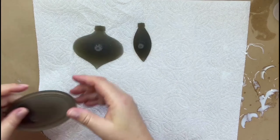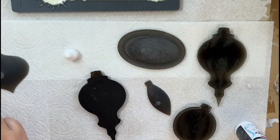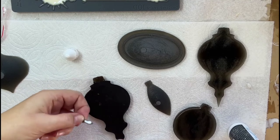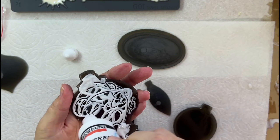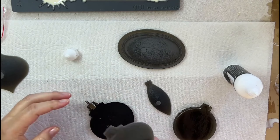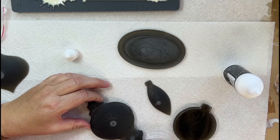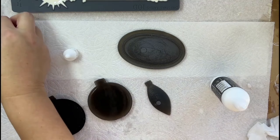I've made two sets of castings and now I'm going to sandwich a pendant barrel between them, securing it with Pentarts Express glue to create a 3D ornament. I'll repeat this process for all four castings.